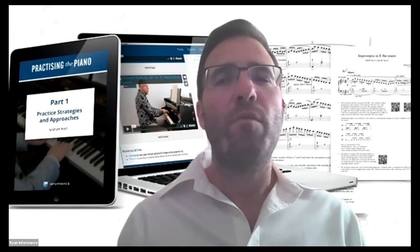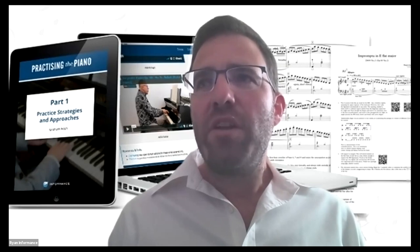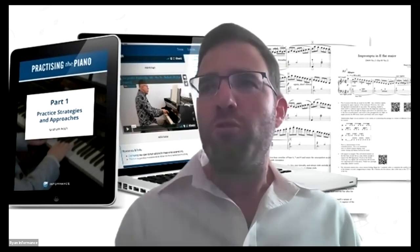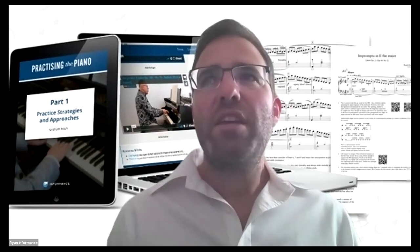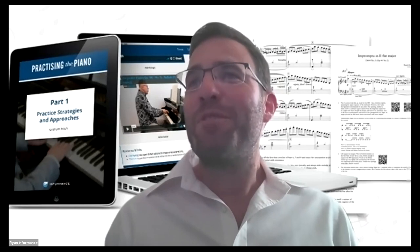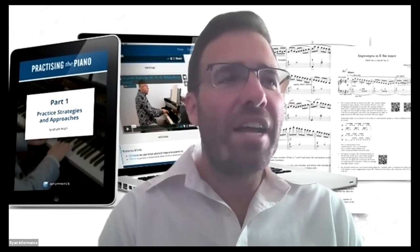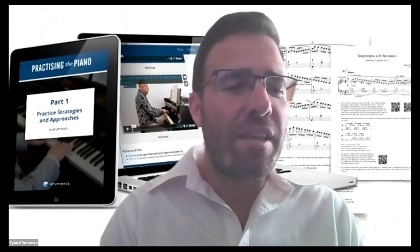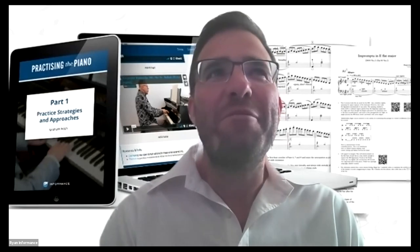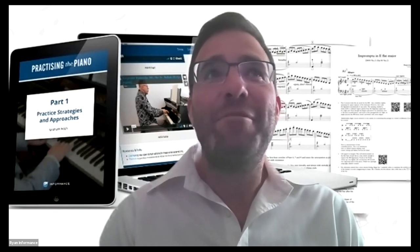If you represent an organization where access to this material would be useful — either as a standalone module for students or as a complement to an existing study program — please do get in touch, as there are quite a few ways we can make that possible. Thank you to everyone for joining us from literally all corners of the globe. For those in the States, I hope you have a really good day, and for those all the way in the east — sleep well.